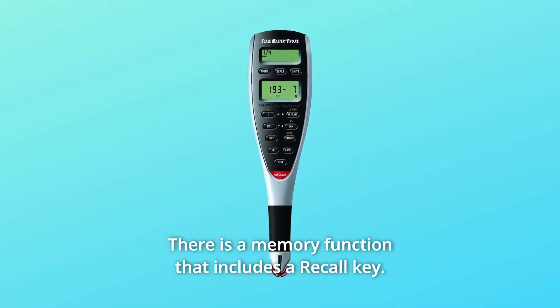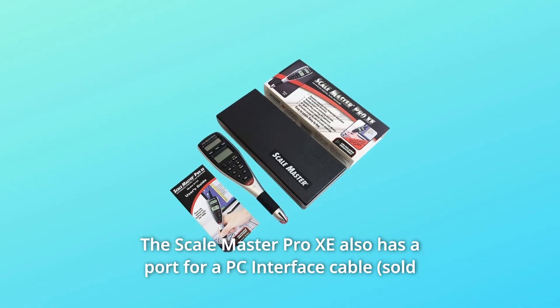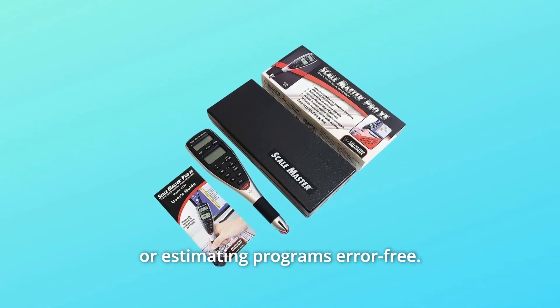There is a memory function that includes a recall key. The Scale Master Pro XE also has a port for a PC interface cable that lets you transfer rolled values directly to spreadsheets or estimating programs error-free.